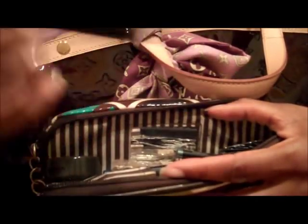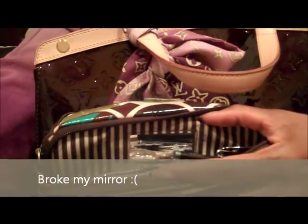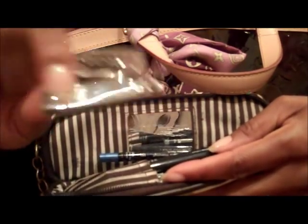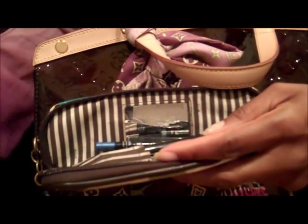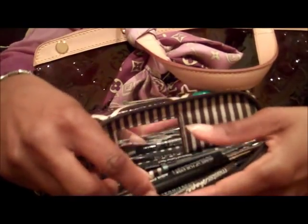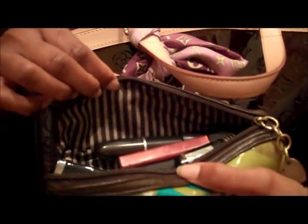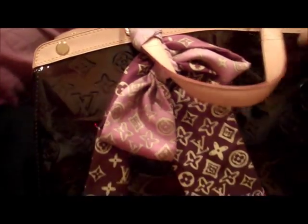In the makeup bag I have my eyebrow powder, mascara, eyebrow brush, nail clipper, and pencils in the bottom slots. The top compartment just has my lipsticks and lip glosses, so I like that it keeps everything separated.